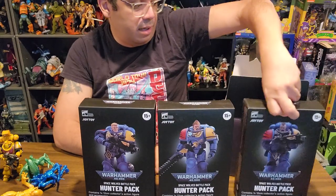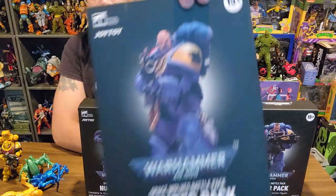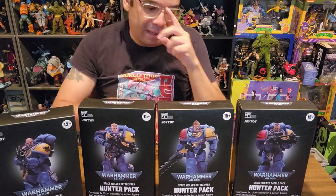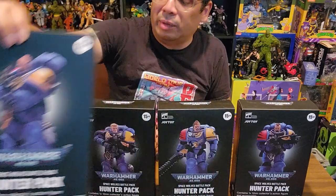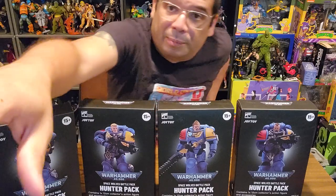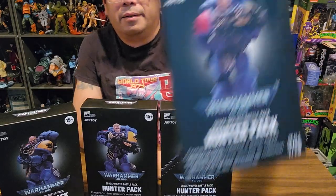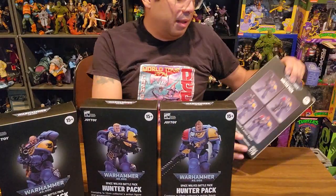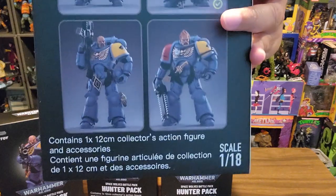Another Hunter's Pack there. Looks like we got another figure here. I want to say this was a unit that came in the Space Wolves vs. Tyranid two-army pack, but it looks like it anyway — Primaris. On the front it's got the Marine, and then on the back it looks like it's the same four picks that were on the back of the main box, so nothing too exciting. Doesn't look like there's any names or anything like that. Just says what it contains and the 1:18 scale.